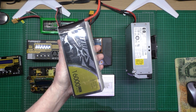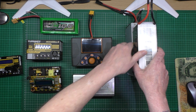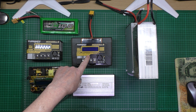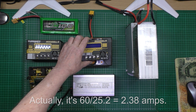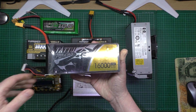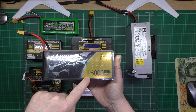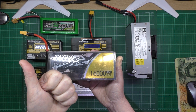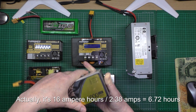If I wanted to charge this beast — which is what I've got in my bike — with this supply, that'll only charge it at about 2 amps. That's all I can put out: 2 amps. So a 16 amp-hour battery, if it was completely depleted — which you can never do with LiPos because you'll damage them — that'd take about 6 hours, taking into account trickle charging.